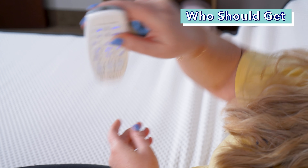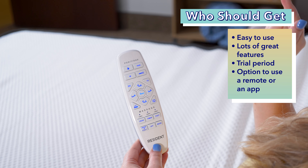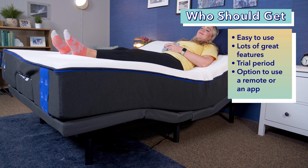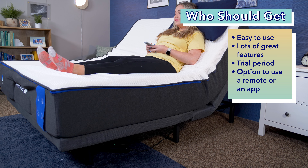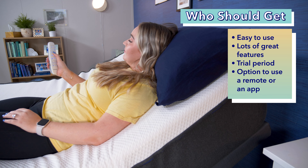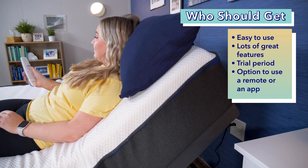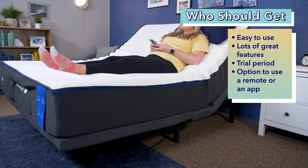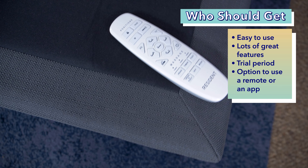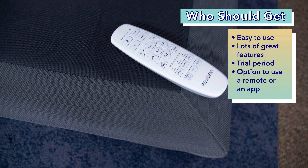How much an adjustable base costs can be an important factor when shopping around. Prices change all the time and we always have coupons to help you save — just click the link in the description below. Right now, in a queen size at full retail, you can get the Nectar adjustable base for about $1,500. If you buy this frame, you'll get free shipping, a 59-day trial, free returns, and a three-year warranty. It does not come with a headboard and is not compatible with one.